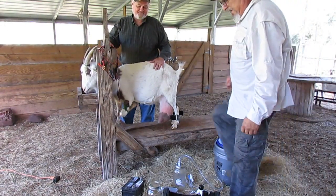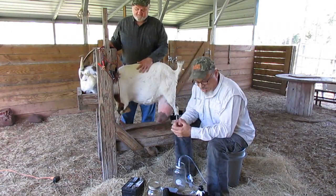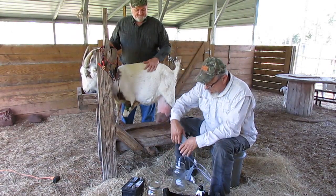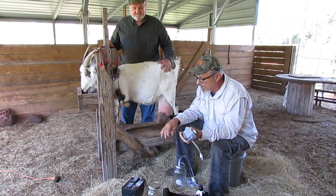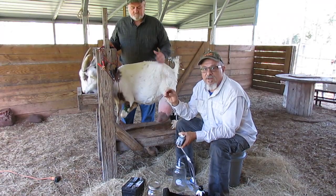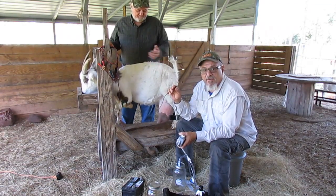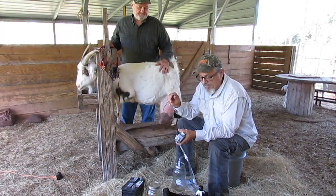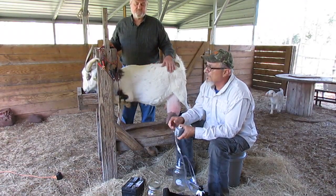Hi, I'm Dan from Dancia Farms and today I'm going to demonstrate a 12 volt milker. This vacuum pump will work on 120 volts AC, or for all you Europeans I have 120 volt to 220 volt adapters. This unit will also work off of 12 volts DC.